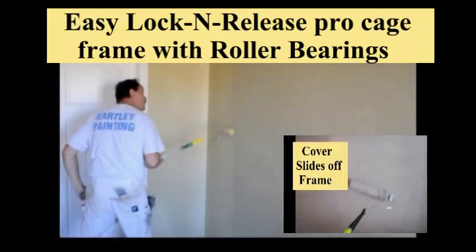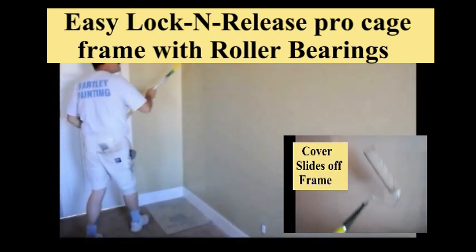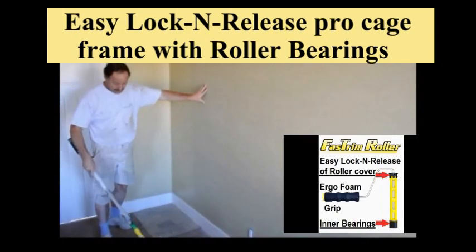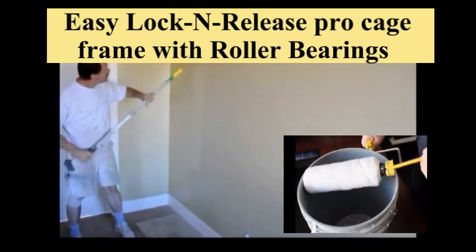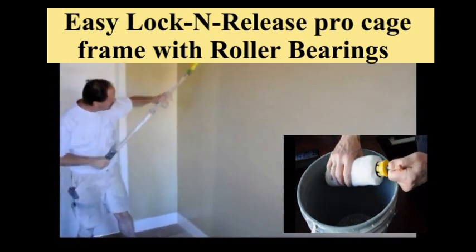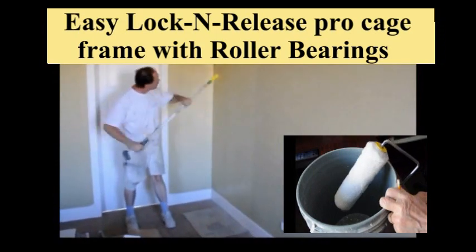Its patented fingers grip and hold the roller until you are ready to tap it off at the end of your painting project. A durable roller bearing system combined with a heavy duty aluminum frame and a soft grip ergo design foam handle — you will get performance time after time on all your painting projects.